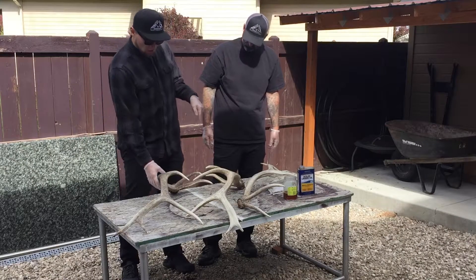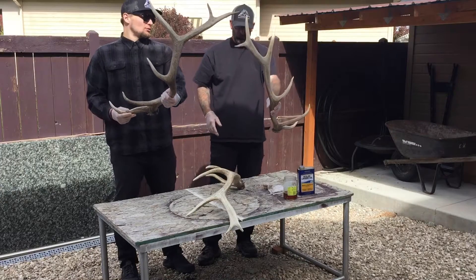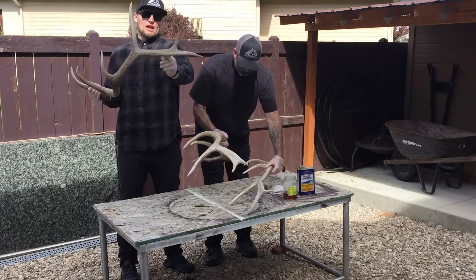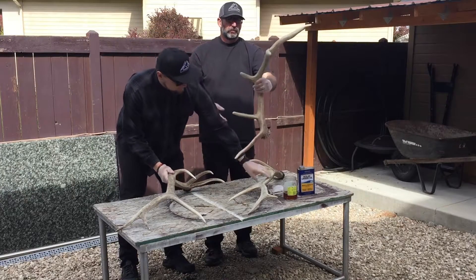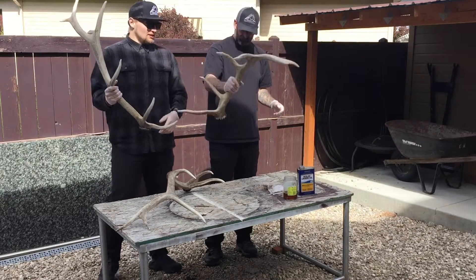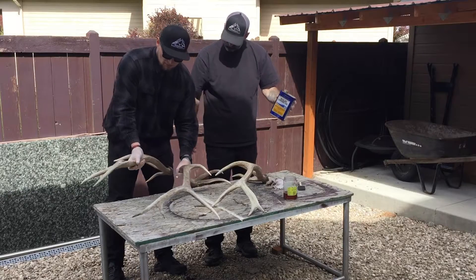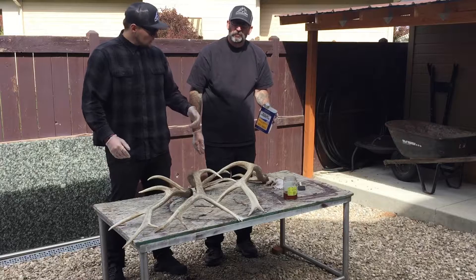Here are all the sheds that we found this fall — three different six points. Here was probably the nicest one we found. We actually chased this bull; he had the same exact frame except his back end and back forks were bigger, so that was nice. This one here is super heavy, really short — a stubby six point. And this is just a kind of a baby standard six point. Nice antlers we found this fall. We also did kill our elk which was great.